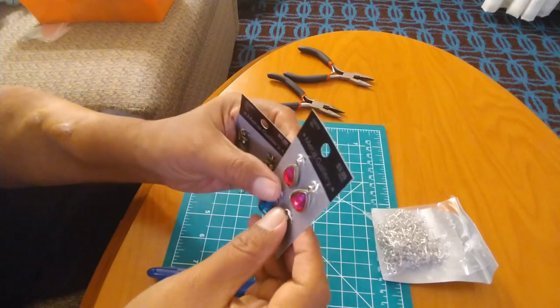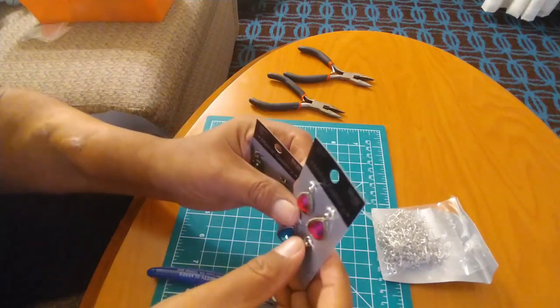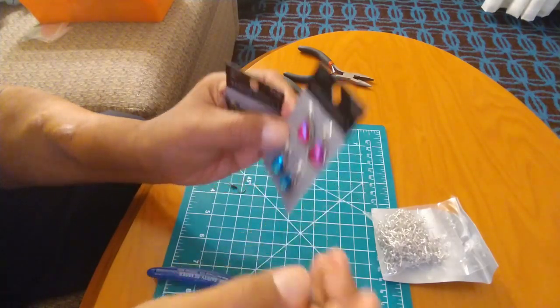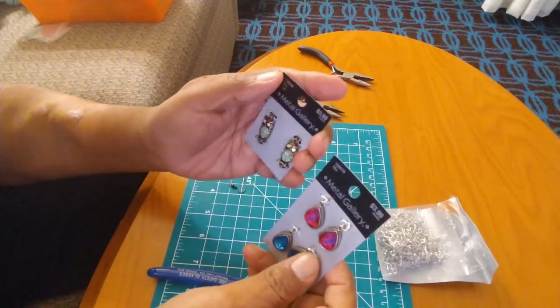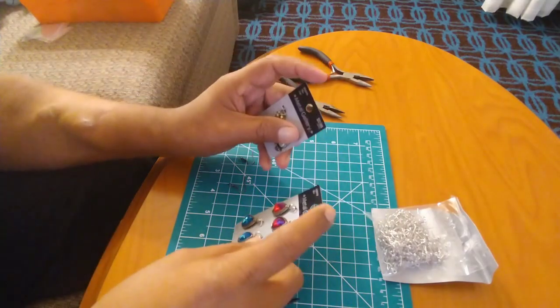Of course, this is a request and it's a shout-out to Nerd Cave Toy and Comics, which is out there in Instagram land and also on YouTube as well. I just wanted to give a good shout-out to him and let him know that I received a request on making this video on how to make some jewelry. So let's begin.